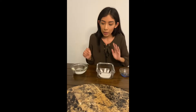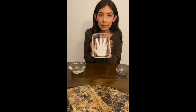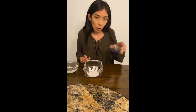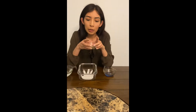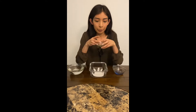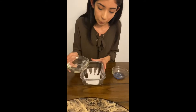What I have in front of me is water, a container — this container will work as our hand — and soap. I also have pepper that we will be adding. The pepper here will work as our germs. First, I'll go ahead and add the water inside the container.